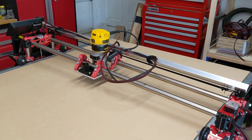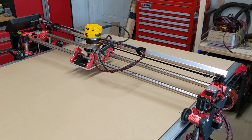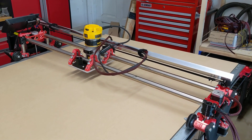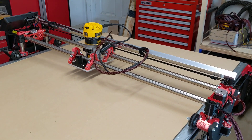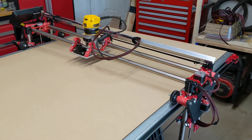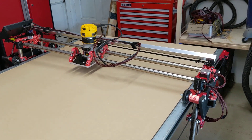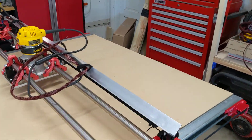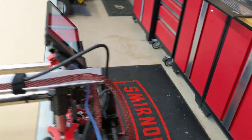Hello, makers. Larry Wimble here today with my new Lowrider CNC machine that I just got working under its own power today. It is certainly not complete and it definitely has some issues that need to be dealt with, but it is operational — running under its own power — and I'll go ahead and come around and show you the user interface on it.